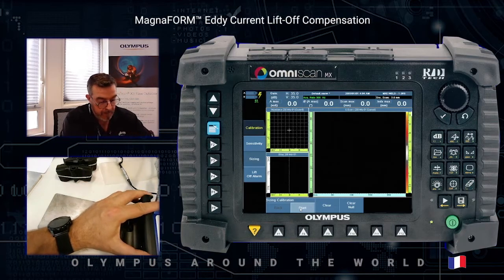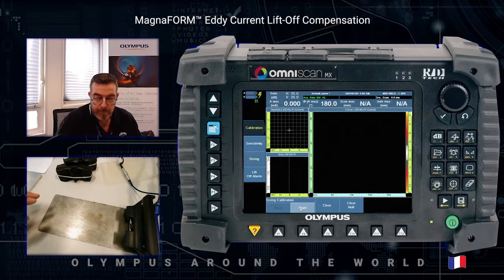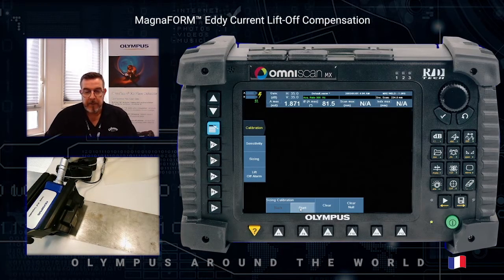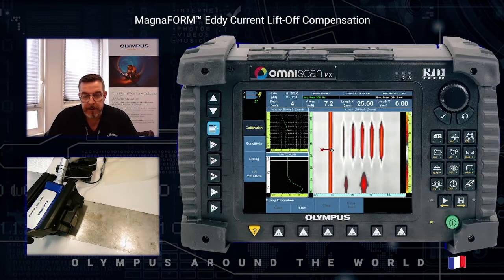To confirm the setup, we perform a new acquisition, freeze the system, and now we can check the values of each defect. For the infinite defect it's a real 4 millimeters deep defect. The first one is 0.5, the second is 1.1 millimeters, then 2 millimeters, then 3 millimeters giving 2.8, and 4 millimeters. It's just an estimation of the depth but it's correct.